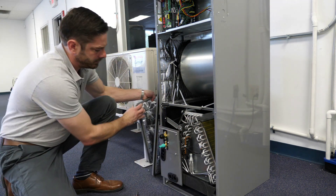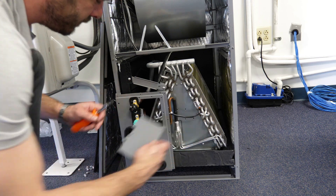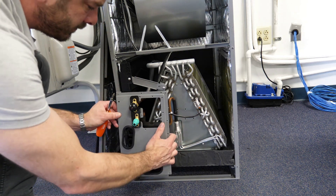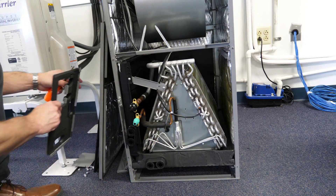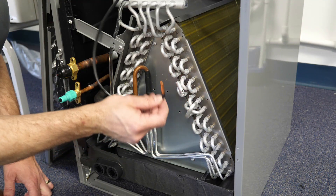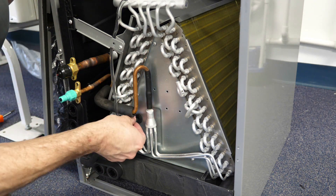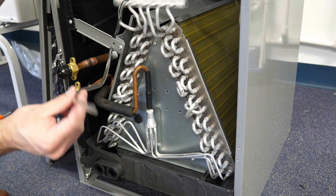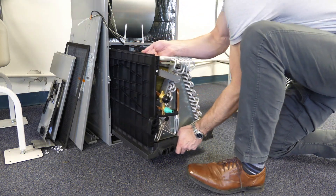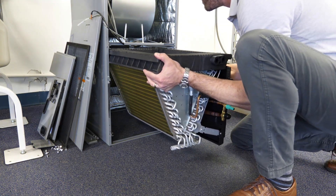The 40 MBAB air handler is four-way multi-positional and comes out of the box ready for upflow or horizontal left, and may be converted to downflow or horizontal right by rotating the coil 180 degrees. The coil slides in and out of the cabinet on tracks. Once the doors have been removed, the return air and coil temperature sensors should be removed and the coil is then free to slide out of the cabinet. The coil may then be rotated and slid back into place using the upper tracks provided in the housing.